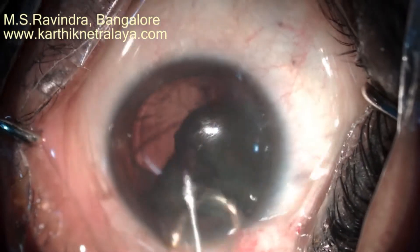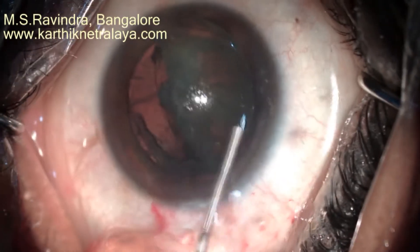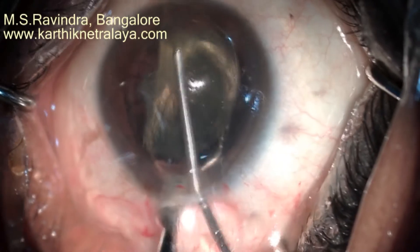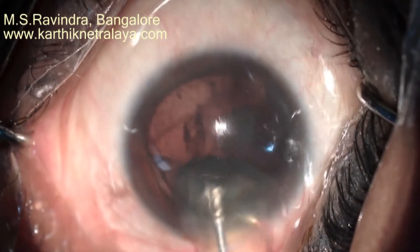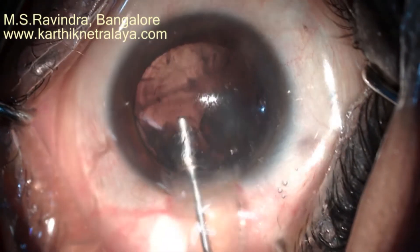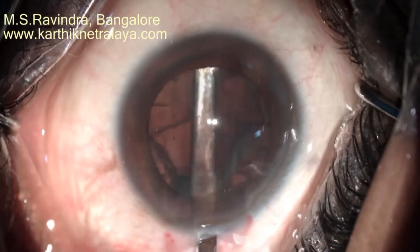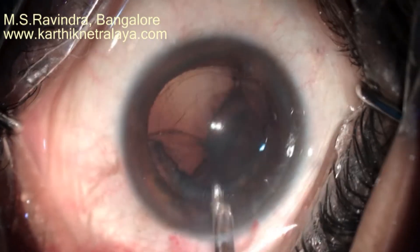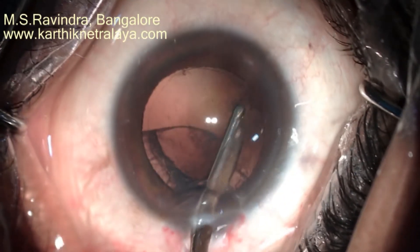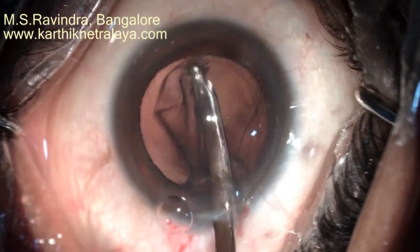A mini vector supports the hemi-nucleus. The nucleus is bisected into two halves using the shaft of a 25-gauge cannula. Visco is continuously injected into the entry chamber to protect the endothelium against the moving nuclear masses. Due to capsular-separating hydrodissection, the capsule is separated from the cortex, making cortical aspiration straightforward.